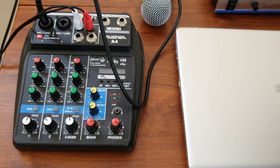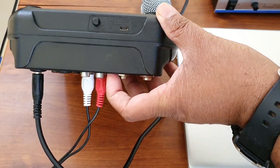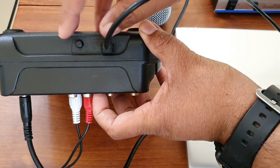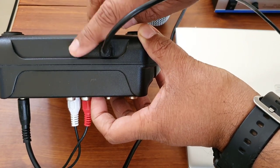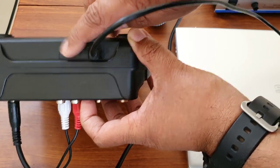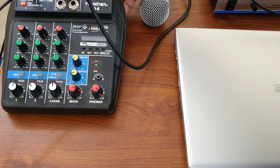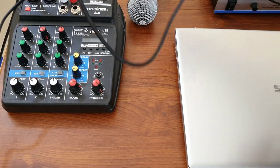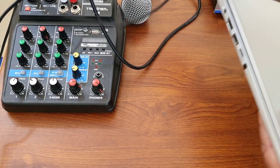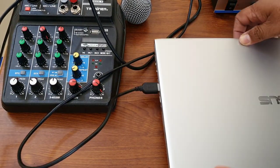Now I'll connect the line mixer to the laptop using the micro USB cable. If you look at the back of the line mixer, there's a slot for micro USB. There's also a button on the mixer — you need to switch it from the normal setting to the PC setting. There's an indicator for it. Now I'll plug the USB into the laptop.